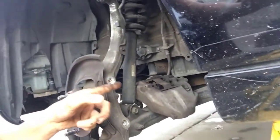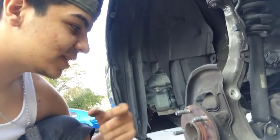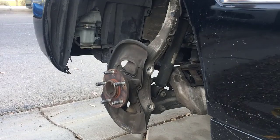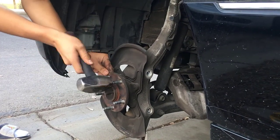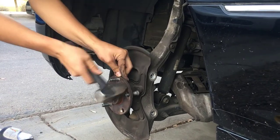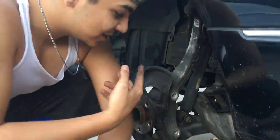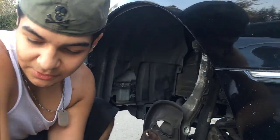Now we're at the point where the rotor and the brake caliper are off. The caliper is hanging on the A-arm and the rotor is sitting over there. It was a little rusted on but I just took the hammer and hit it on top and it came loose. Now all we have to do is hit these studs with the hammer and they should just pop right out. And just like that, all five are out — see how easy that was.